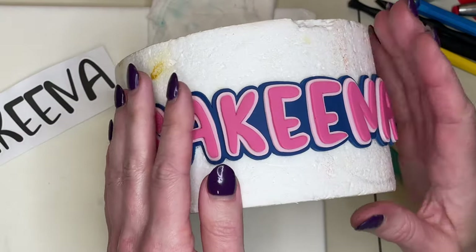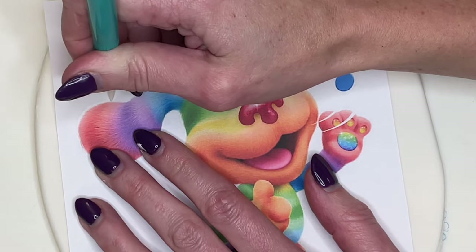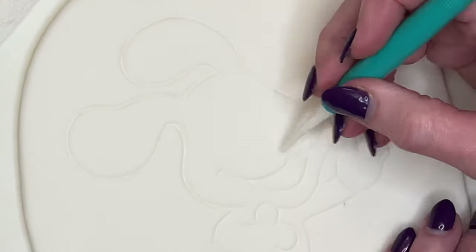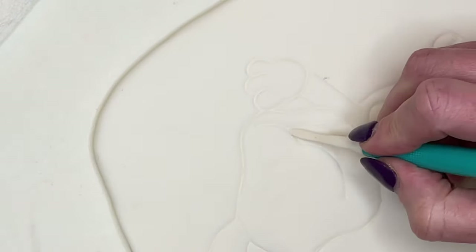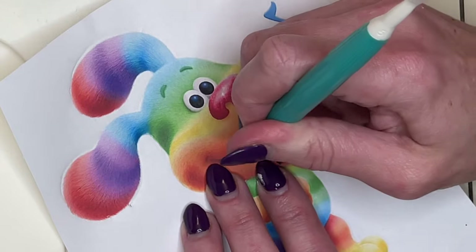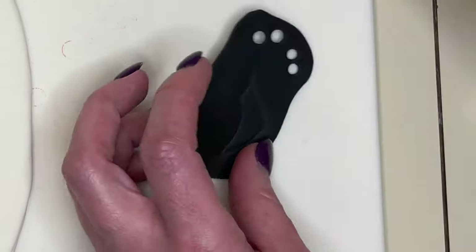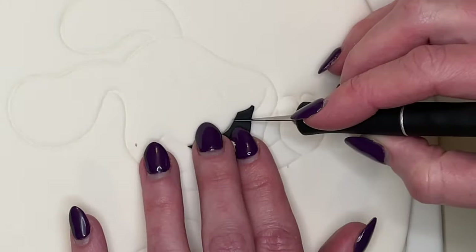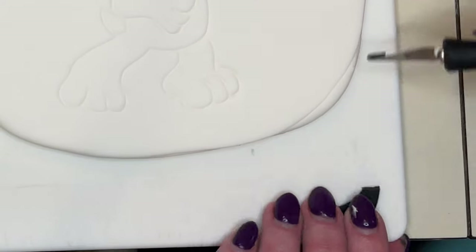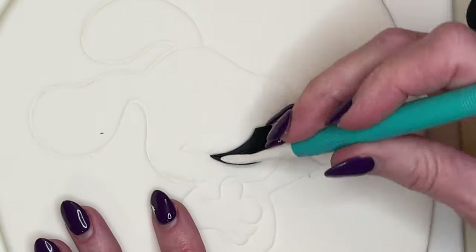I stick this on a cake dummy the size of the cake I'm putting it on and set it aside to dry. Now for the white character — I've never made this one before so I'm figuring it out as I go. I printed out the size, trace it onto the white fondant, press the mouth area in, cut out the black part for the mouth, realize it's a little too big, measure how much to cut off, and now it fits perfectly. I get a little water behind it and stick it down.